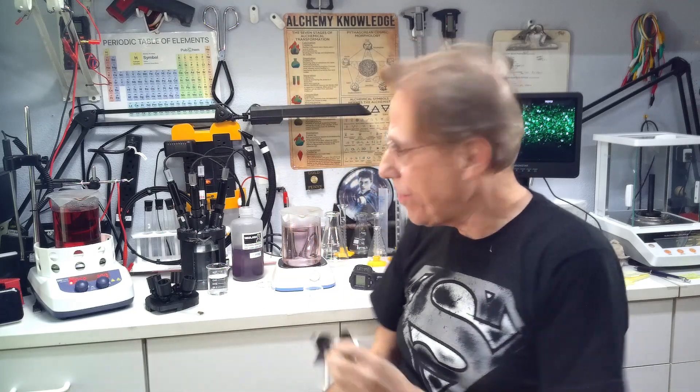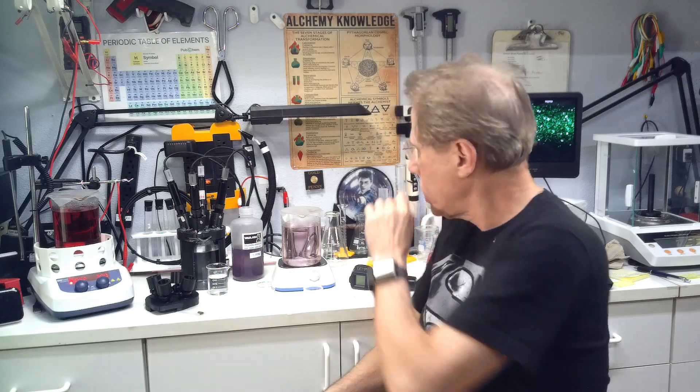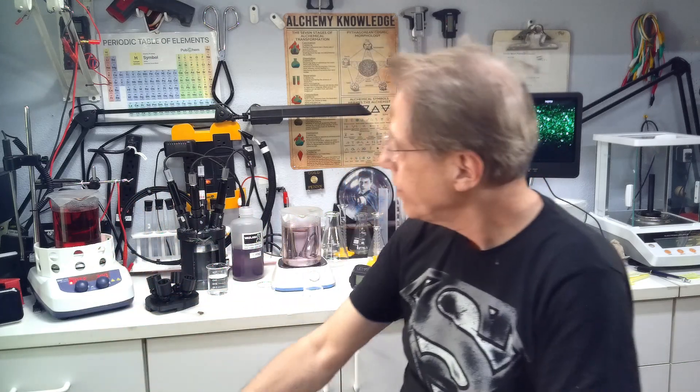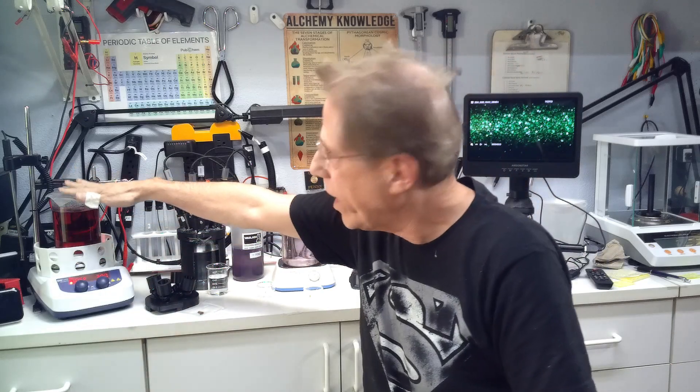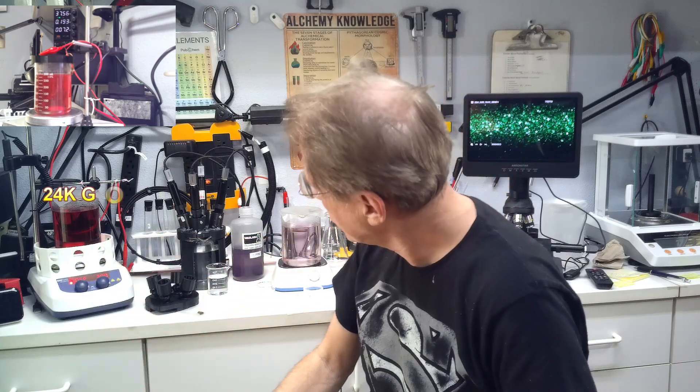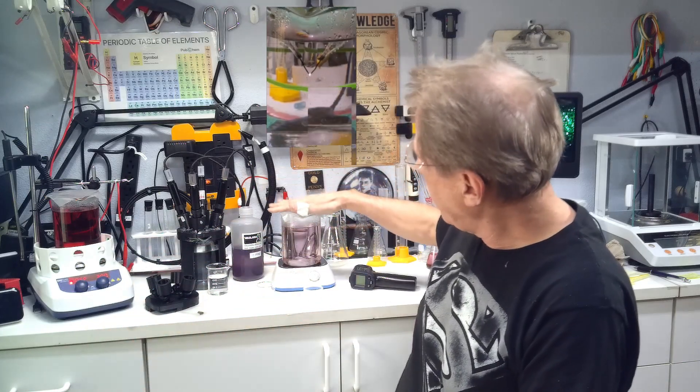Welcome to Alchemy Wizard, I'm Tom. Today I want to talk about colloidal gold — it's not as simple as you think. On this table, believe it or not, we have all different kinds of colloidal gold. On the left here we have ruby red colloidal gold made with low-voltage electrolysis.